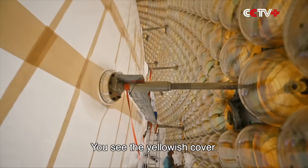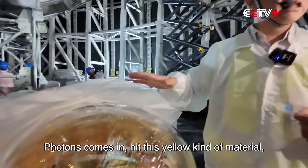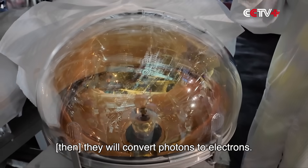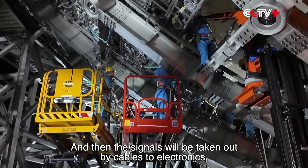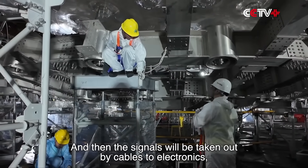You see the yellowish cover? Photons come in and hit this yellow material. They will convert photons to electrons. Every single photon can generate a pulse with 10 million electrons. And then the signals will be taken out by cables to electronics.